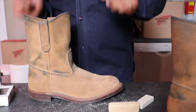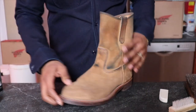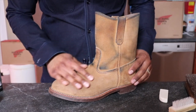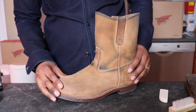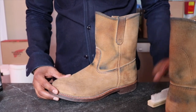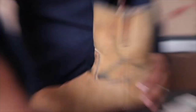I'm going to let this one sit and move on to the next boot. I have the other boot and this one — the suede nap is kind of, you can see it's a little bit more loose, a little bit more furry than the other one I just had here. Not sure why that is.